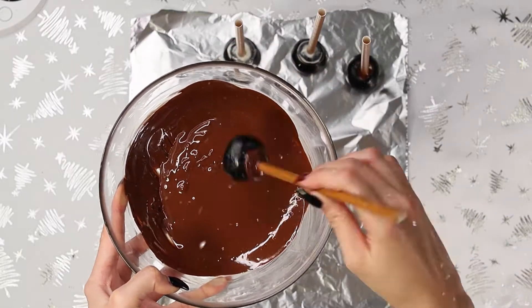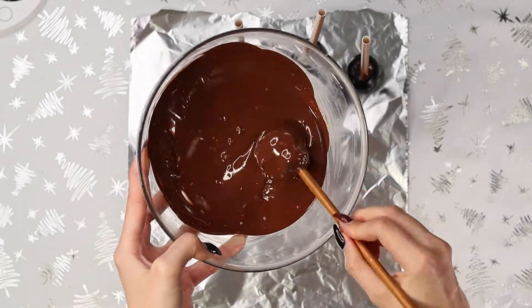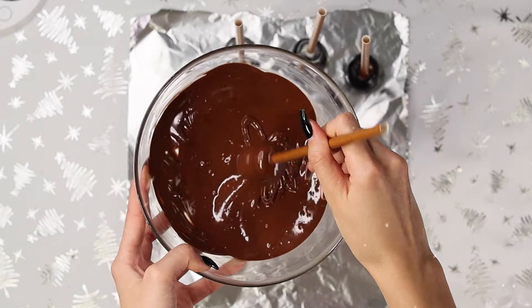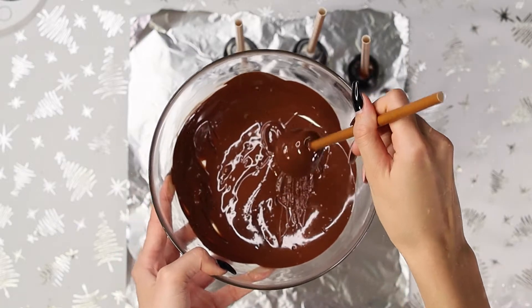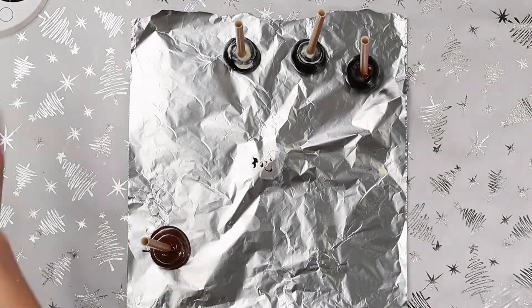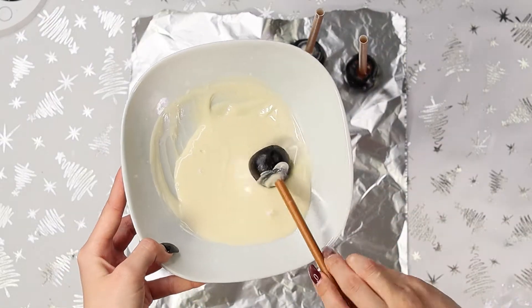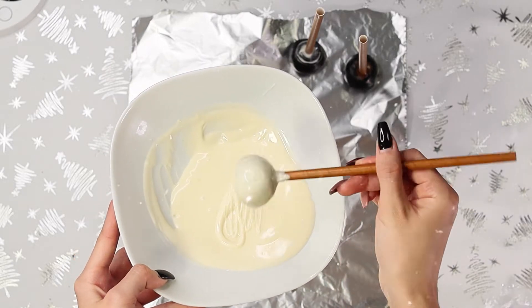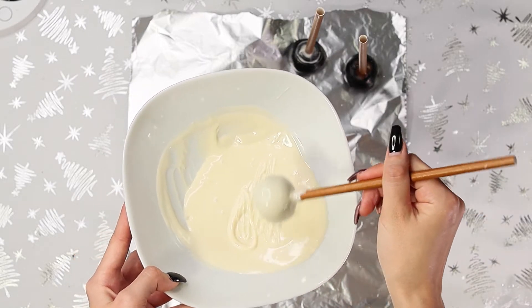You can repeat this process as many times as you would like, using the chocolates appropriate for the characters you intend on making. Now we're going to be completely coating our cake pops, and the only really important thing is to obviously use the same type of chocolate that you used to dip your stick with. You also want to shake off any excess chocolate the best you can, and then just place that straight down onto your foil or baking paper.